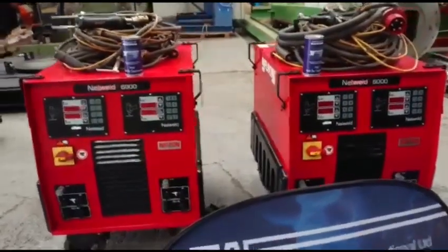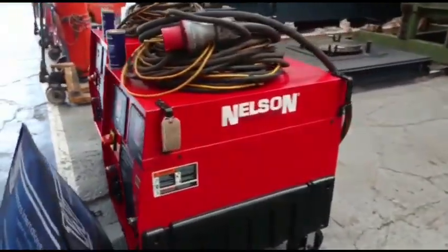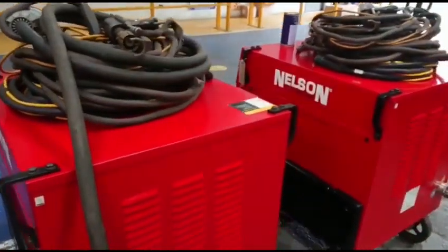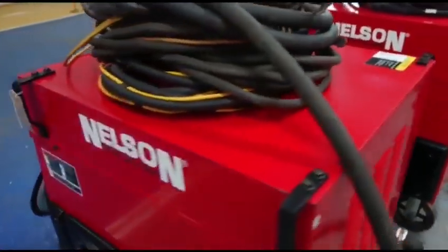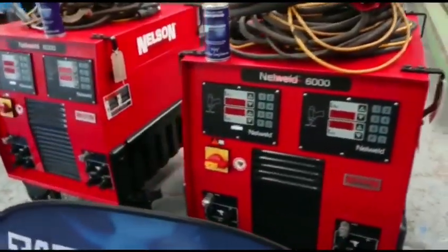As you can see from the condition on the video, the condition of the machines is 9 out of 10. These machines could almost be classed as new, but due to the actual scratches on the top of the machine and a slight dent on the side, we'll class these as used machines.